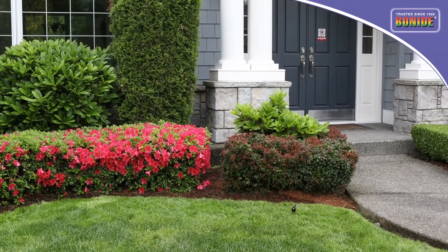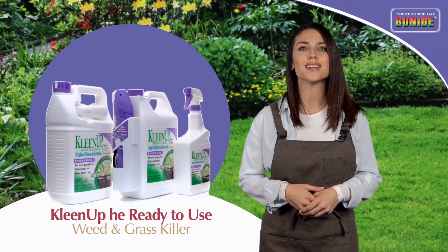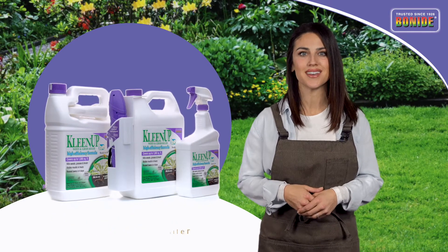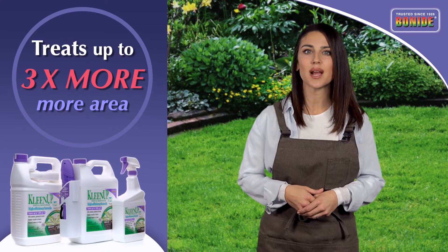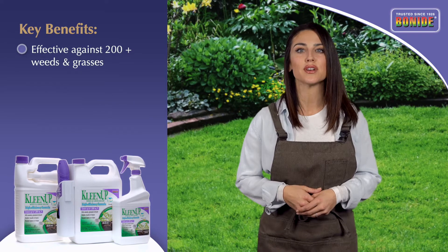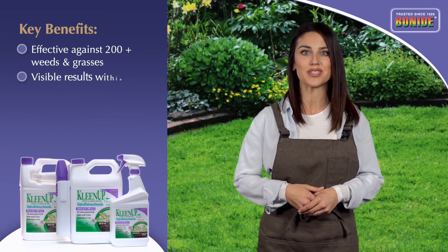If you're looking for a weed and grass killer alternative to what's currently on the market today, consider Bonide's new Cleanup High-Efficiency Weed and Grass Killer ready to use. This fast-acting product contains glufosinate, which treats three times more area than the leading brand of weed and grass killer. This lower-priced alternative kills over 200 unwanted weeds and grasses on contact, roots and all.